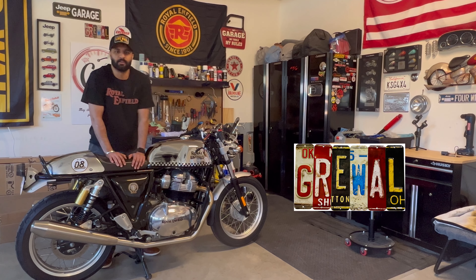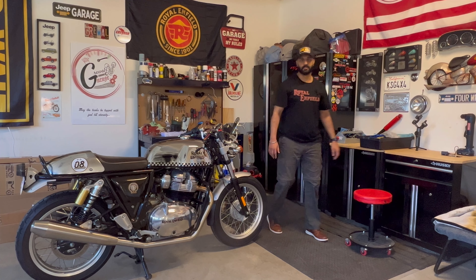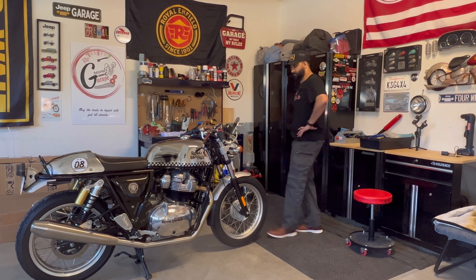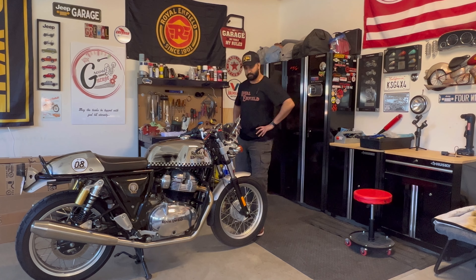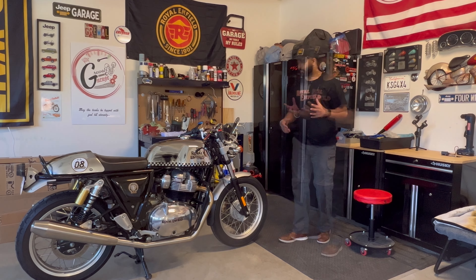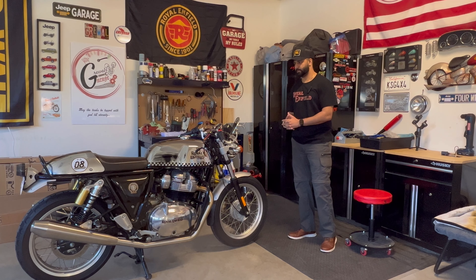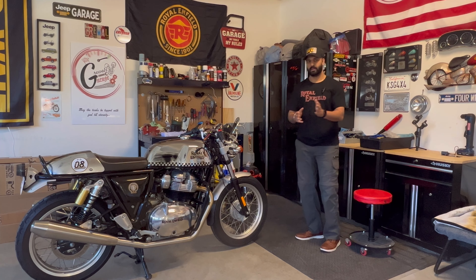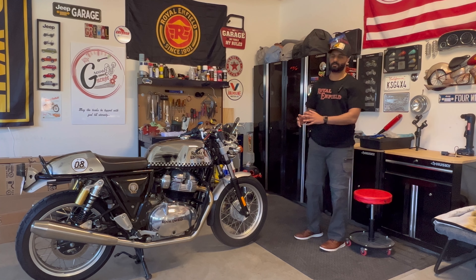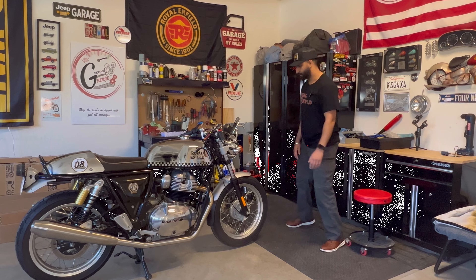Welcome back to another episode with Girls Garage, hope you folks have been well and enjoying the sun. Today's video topic is swapping out these plastic switches to something with more of a cafe racer look. My plan with this project is to customize and make it as personal as I can - I also have a 500 single, and my ultimate goal is to make it as retro as possible.